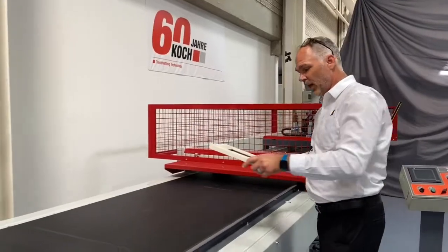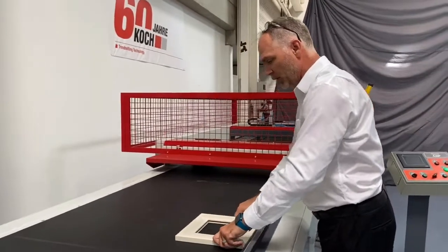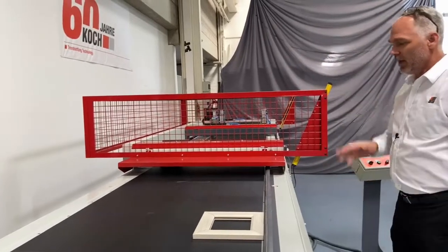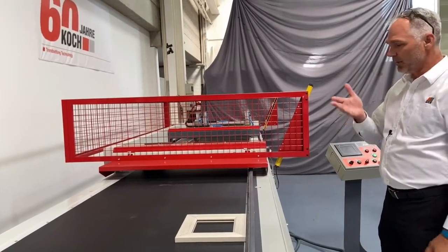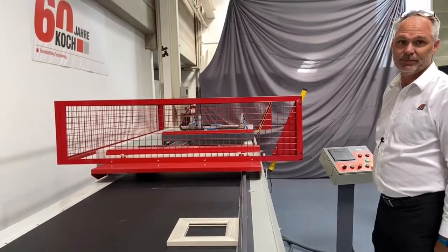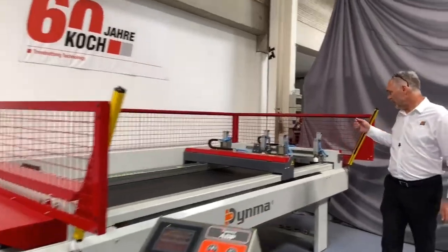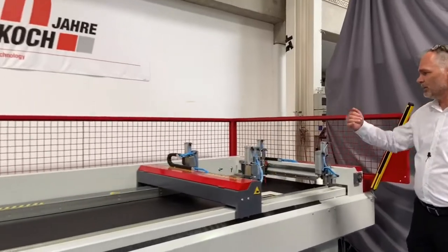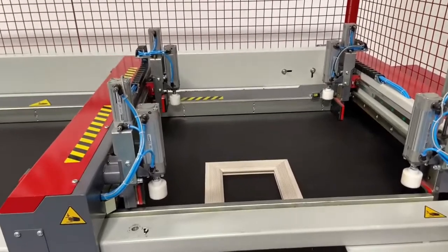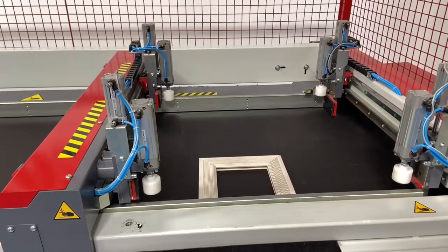The press is supplied by hand by loading the pre-assembly table. Once the part is loaded into the machine, the automatic cycle commences and moves it from the pre-assembly table into the pressing area. Once the part reaches the clamping area, the two bridges will move into position from the top and the left and push the part against the zero point on the right-hand side.